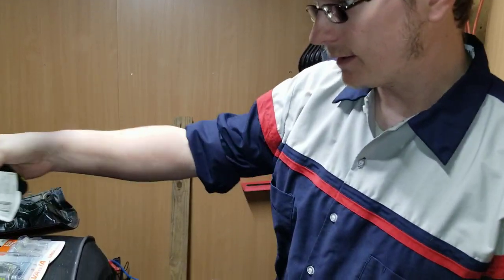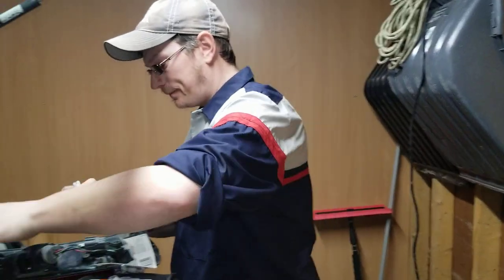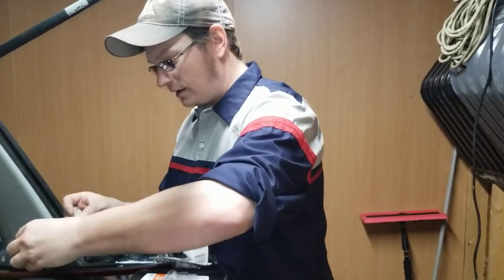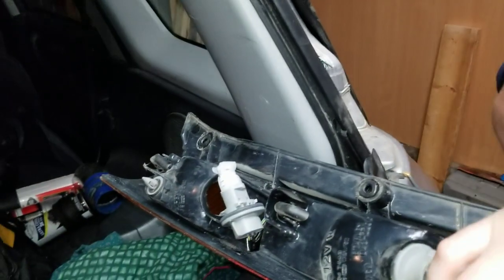I'm also baby qualified so it's a double win for you. What does that mean? I do CPR on babies too — Level C CPR. Nice. Okay so it goes in now.